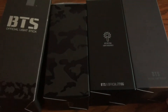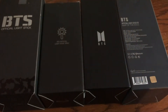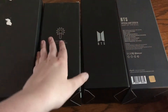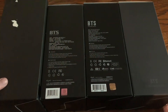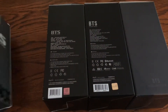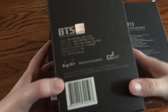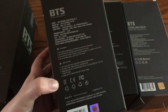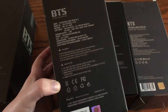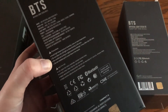So this is one side, then this is the back, and then the last side. So I'll show you all the information. Funny to me how they just changed where the information is on all the boxes. So this is version 1, version 2, version 3, and the maps edition.